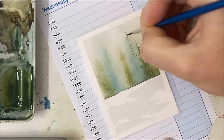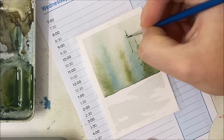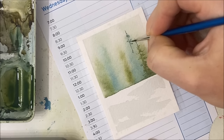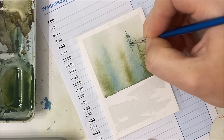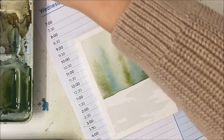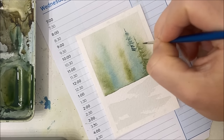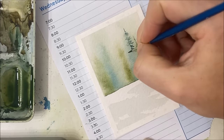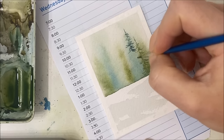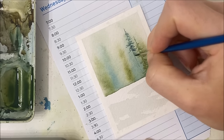One thing I will say about this particular technique: I like to start by painting just a very thin, long vertical line to give myself a guide, from which to paint the little pine branches or wisps.